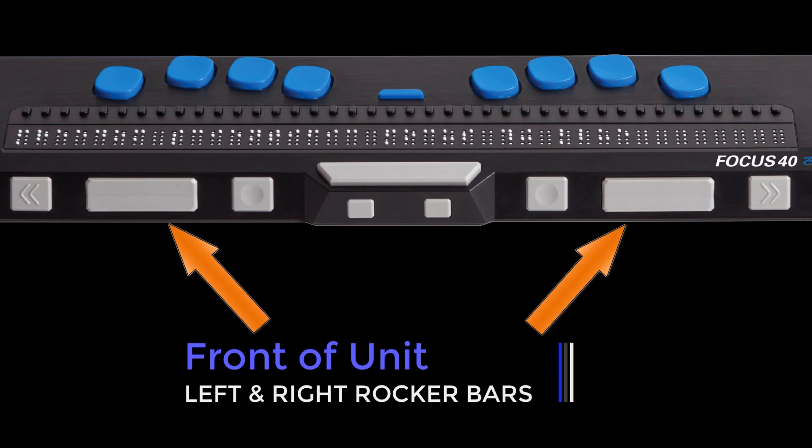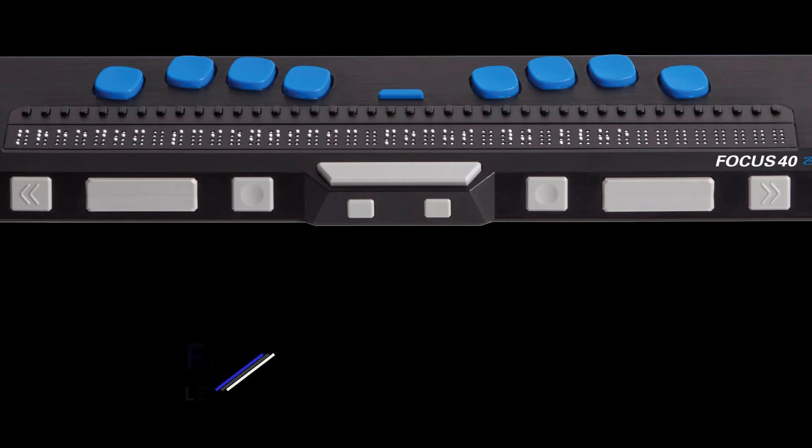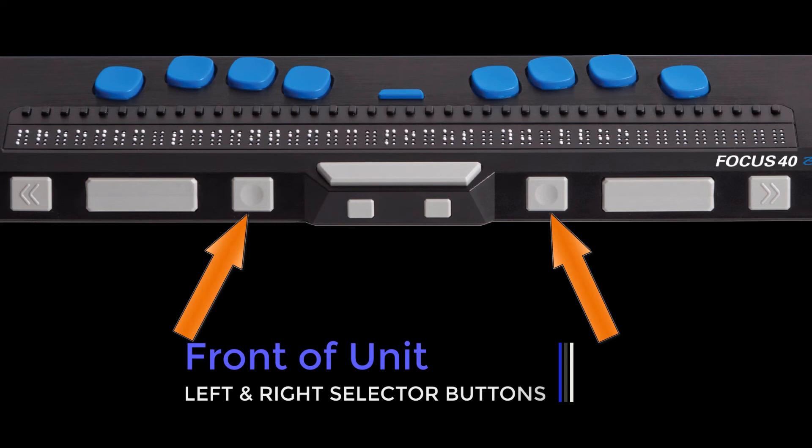Rocker bars move the display up or down. Press the top of the rocker bar to move up one line; press the bottom of the rocker bar to move down one line. Used by themselves, the concaved selector buttons control auto-advance — a feature that advances the display forward automatically as you read, so you don't have to do it manually. Press both selector buttons together to toggle auto-advance on or off. When pressed in combination with other controls, the selector buttons perform multiple functions.